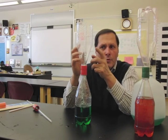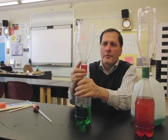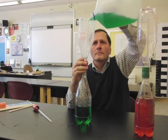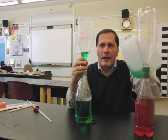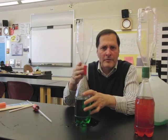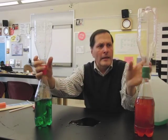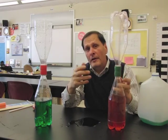Now, if I were to add water and unscrew this, let's see what happens. Okay, so there's no fountain taking place. So it must either have compression in the lower bottle or a reduction of pressure in the upper bottle — or better yet, it must have both.